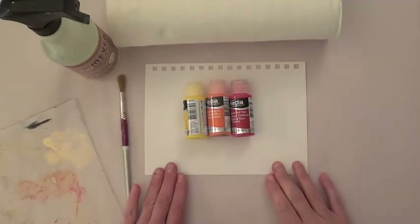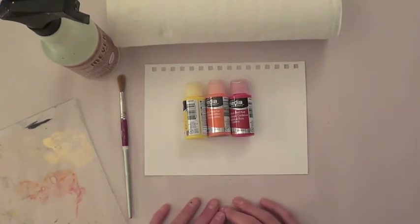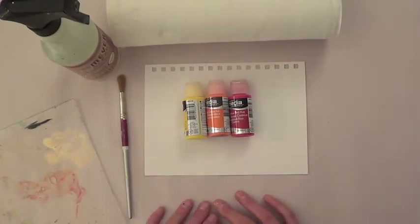Hey everyone, Katherine Scanlon here. Today I'm going to show you how to make a simple, splattery, colored, watercolor, washy background. That was a mouthful.